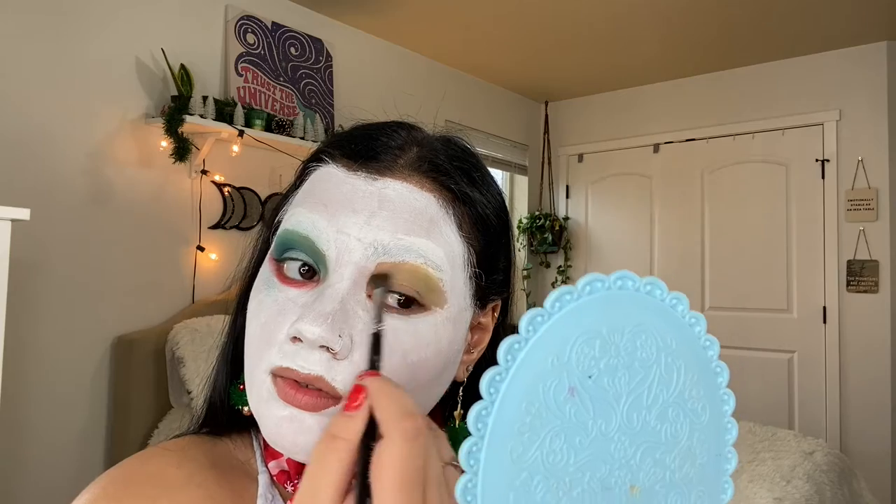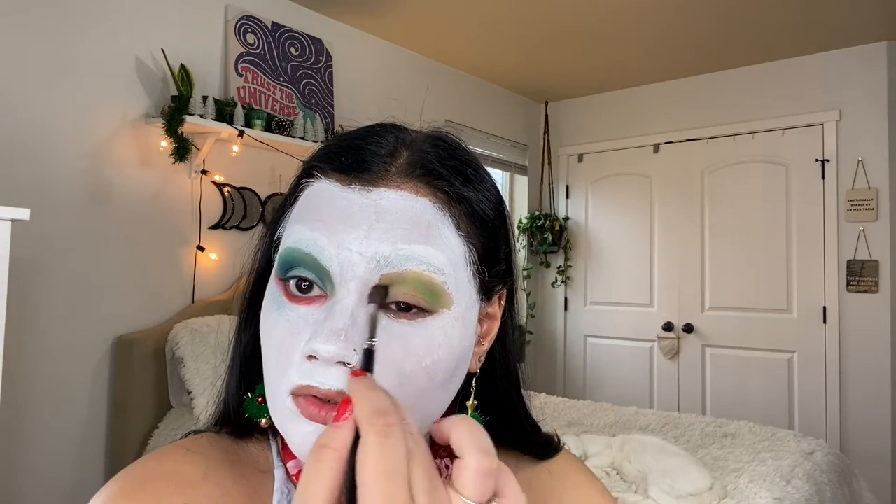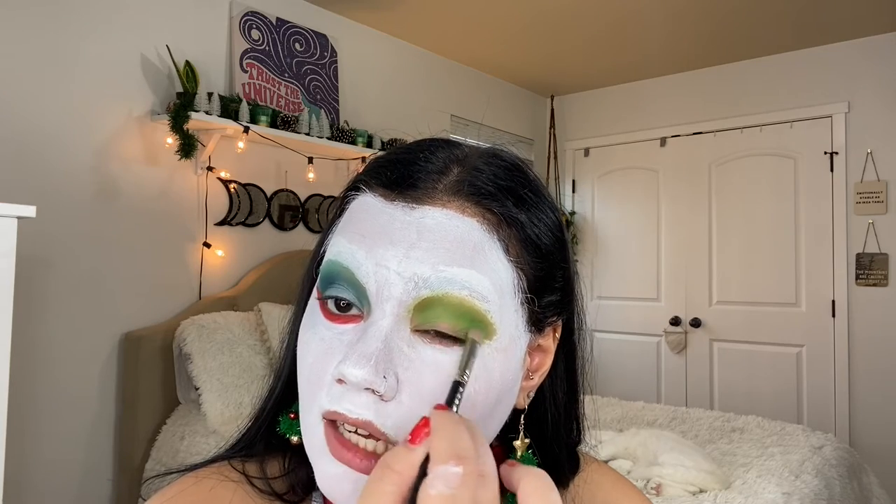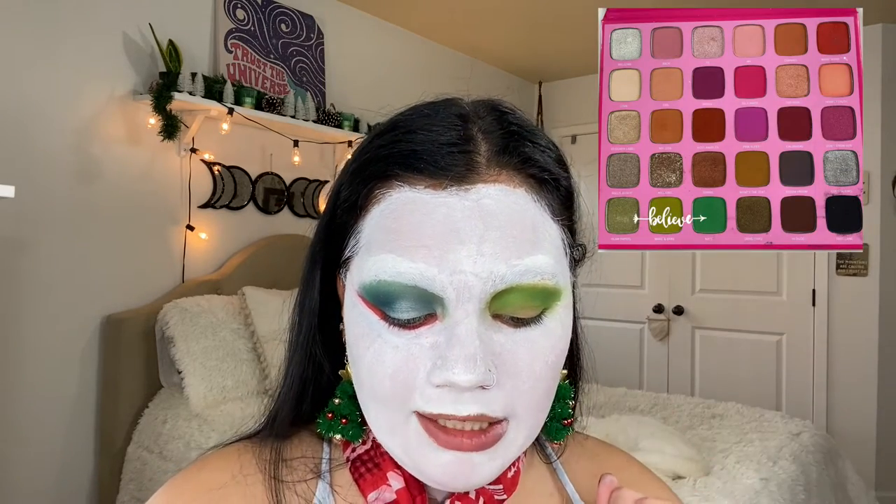Now we're going to do this side — this is going to be the greener side. The brush I'm using is the Morphe M505 brush, that's like our transition brush. I'm going back into that Morphe Hit The Lights palette and using that green in there as our transition color, just going ahead and putting that on the crease and on the bone. Next green to deepen this color is in the BH Cosmetics palette, and I'll be using my MAC 217S brush. Then the next beautiful shade we'll be going into is in the Morphe Jeffree Star palette — the Nate color — just deepening that green in the outer corner.